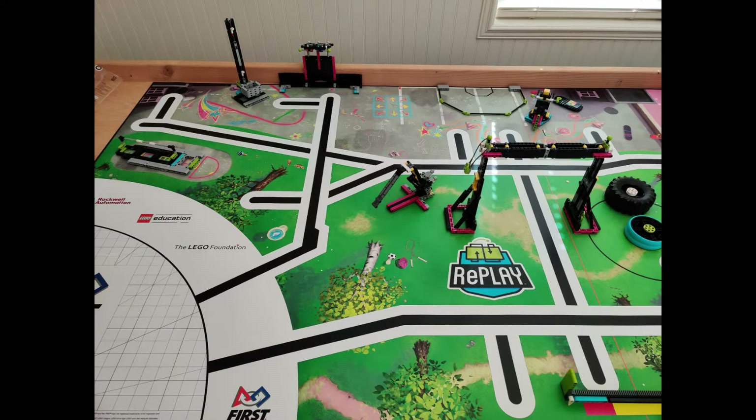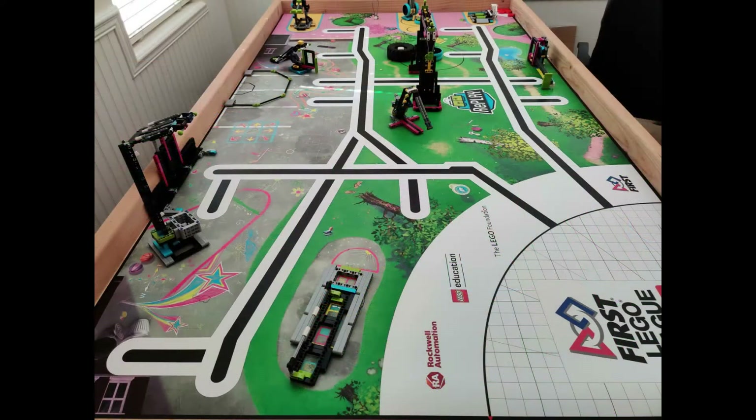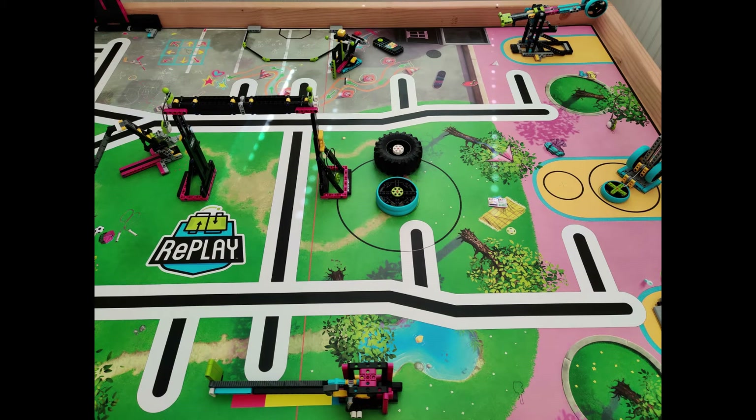Hello everyone, I'm Aaron from the FLL team Brainwaves. This year we have been given an awesome season called Replay. We have been working on the missions and we would like to share our progress with everyone. I hope you will enjoy our video.